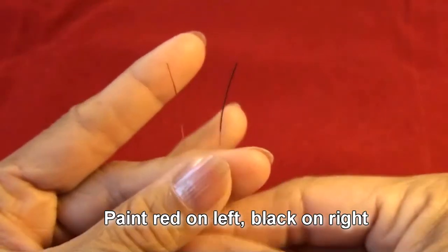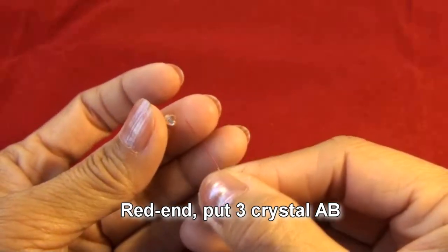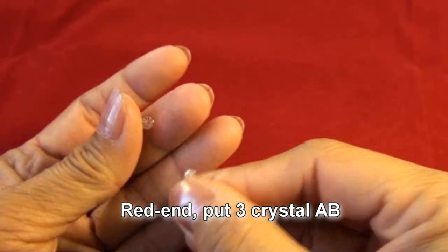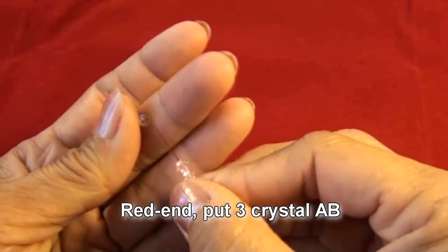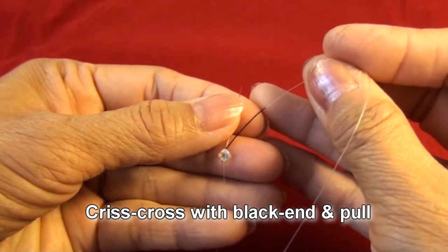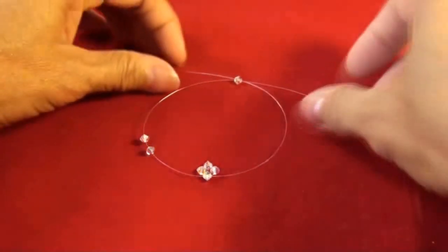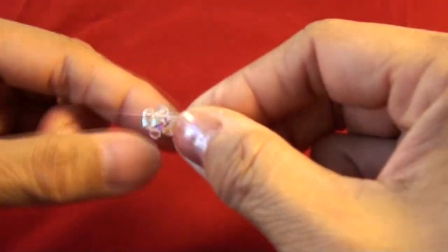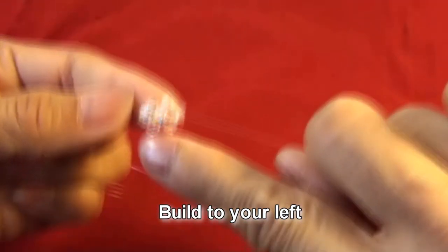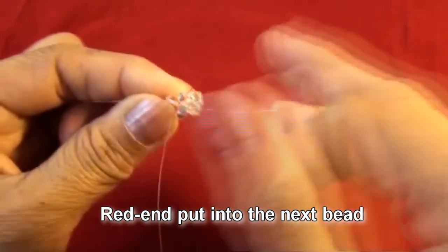Paint red on left and black on right. Red end put three crystal AB, crisscross with black end and pull. Now we build to your left — red end put into the next bead.